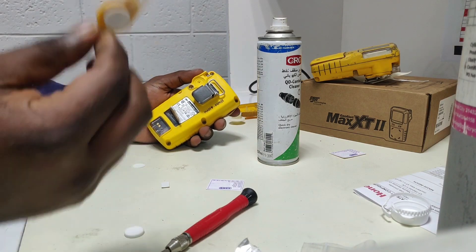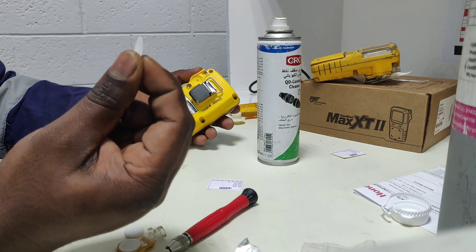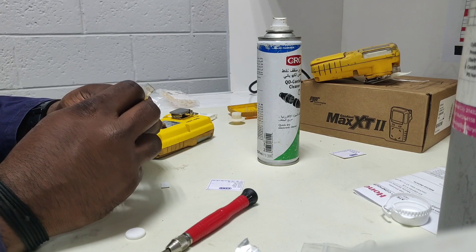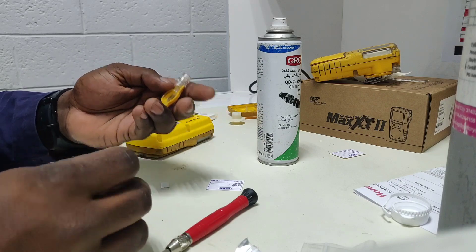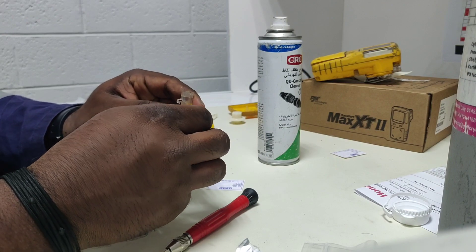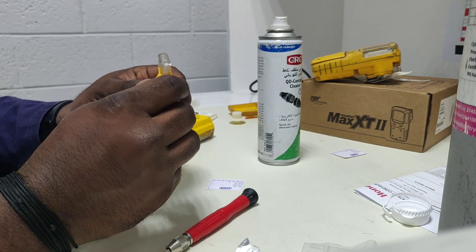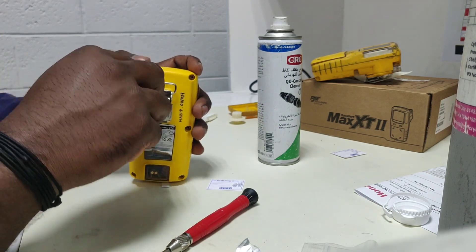Now we need to fix the filter housing. This is the filter housing. First we keep the dust drop filter in, then for the filter housing we remove the water filter — this is the water filter and you can see dust is inside. We have a new one, so we replace it with the new water filter. It is fixed like this — now it is already fixed. Now we are going to fix it to the sensor.